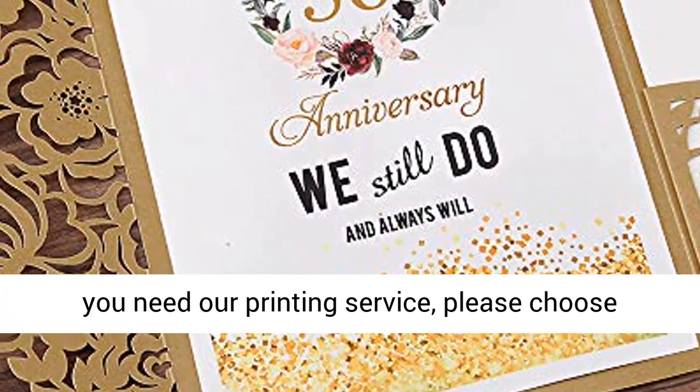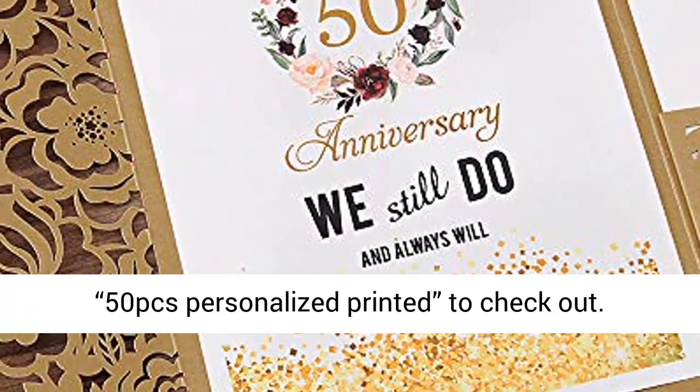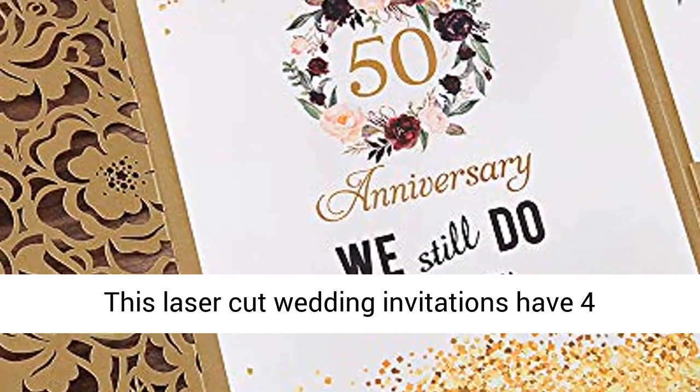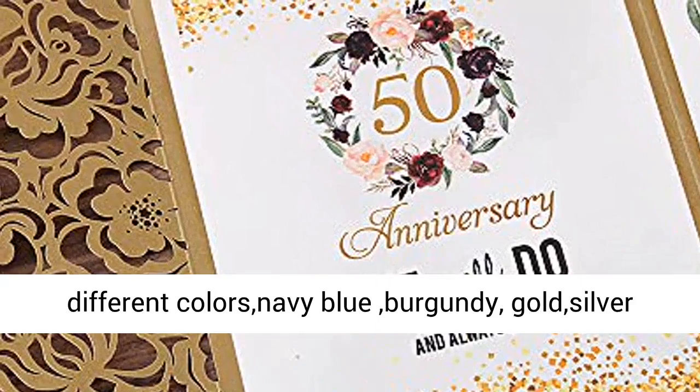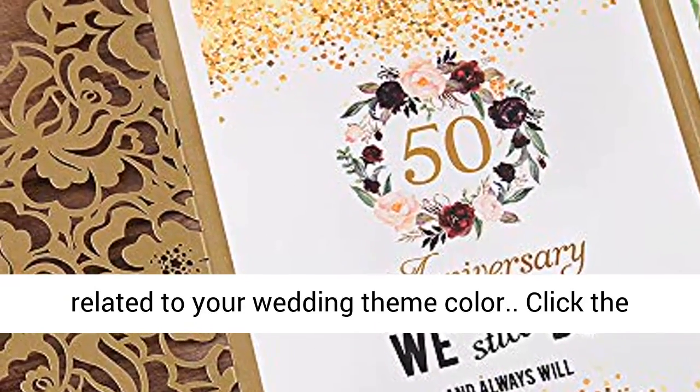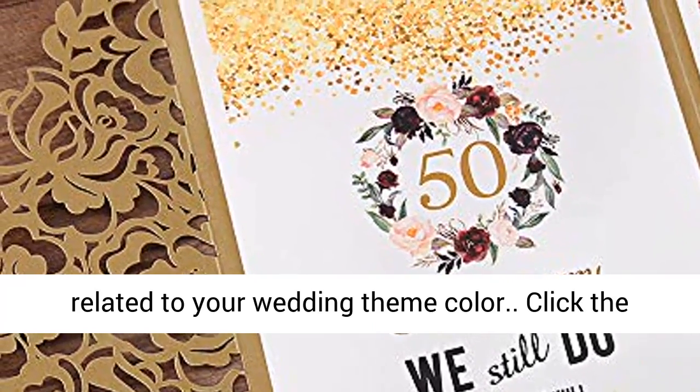If you need our printing service, please choose the 50 pcs personalized printed option at checkout. This laser-cut wedding invitation comes in four different colors: navy blue, burgundy, gold, and silver glitter. You can choose the invitation color to match your wedding theme.